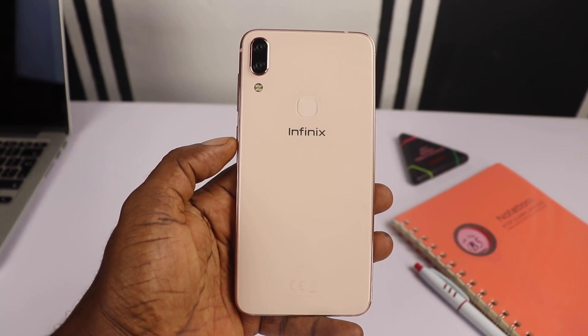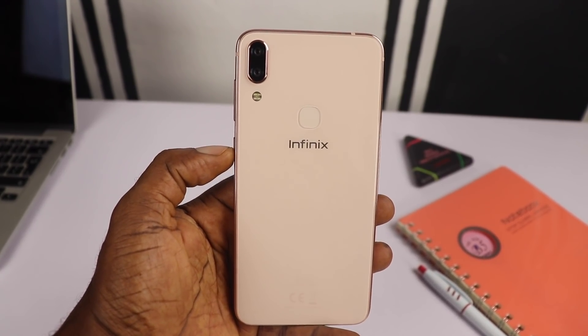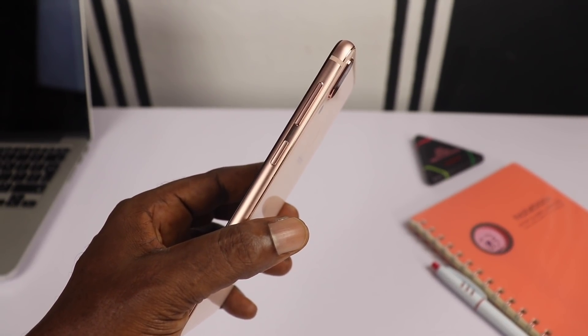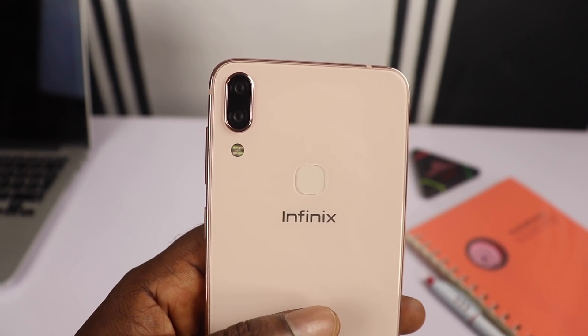The Infinix 06 is a noteworthy device and I can't wait to put it through its paces so I can give you my verdict. That's it guys — thank you so much for your time and watching. Like and share this video, share your thoughts down below, and please don't forget to subscribe. Bye bye.